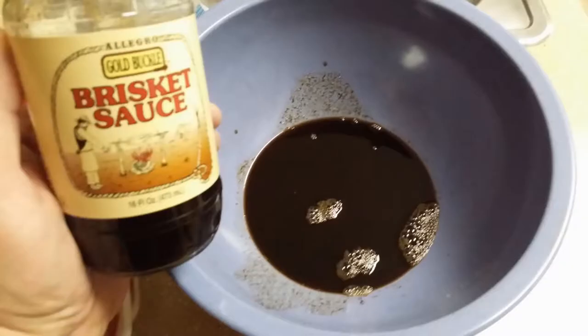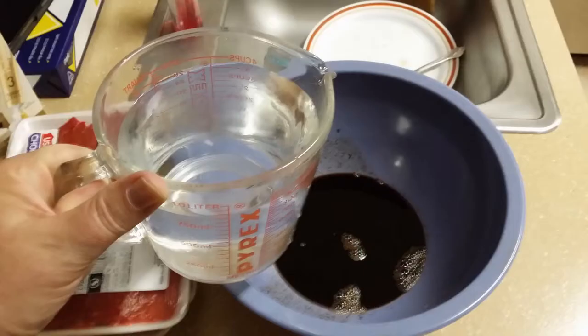Next I add a marinade I love — you can get it at Safeway. It's a brisket sauce, and I only use half a bottle, saving the rest for the next batch. After that I add water — about four cups, though five is fine. You want to water it down a little because the marinade is pretty strong, so half a bottle with about four cups of water and you're set.